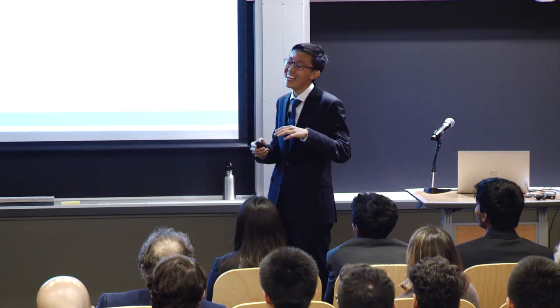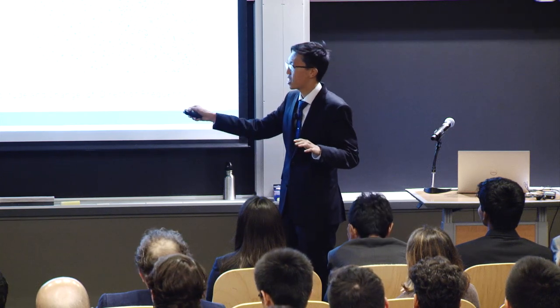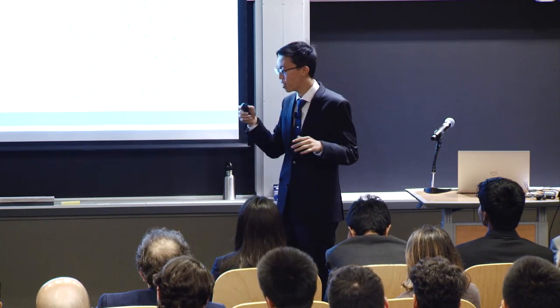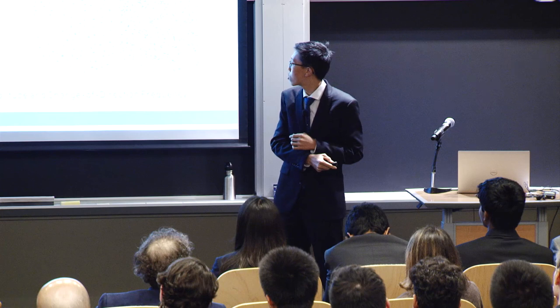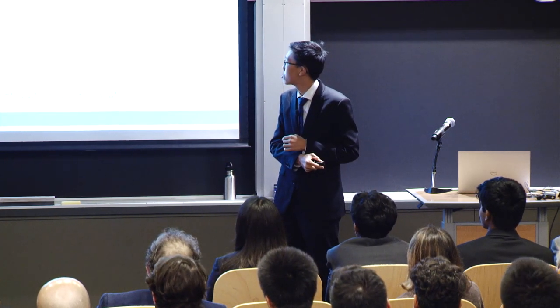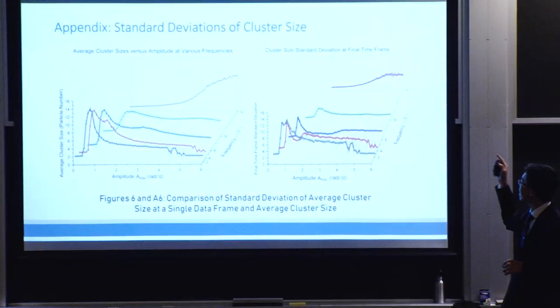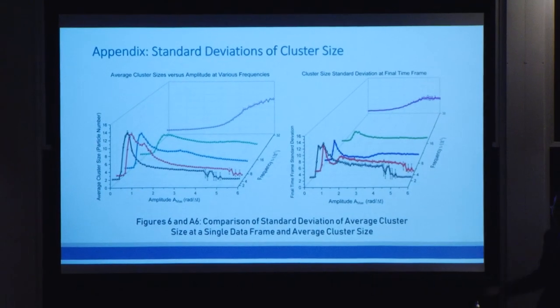The question was, why do the larger cluster sizes exhibit a higher deviation? And in fact, if we are further interested, I do have a graph in the appendix that demonstrates the correlation between the uniformity and the average cluster size.